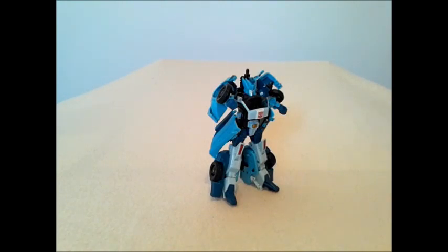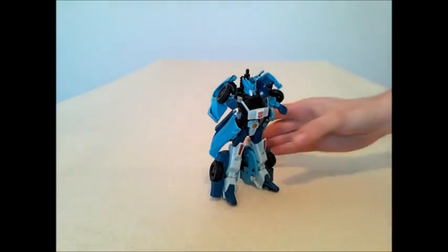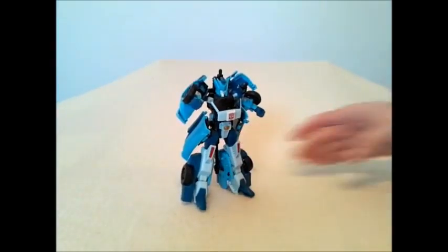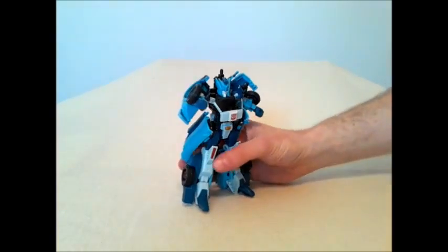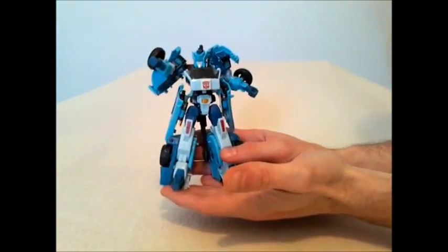Well, that's great, because you're going to be the focus of the latest GotBotTrue review. I didn't think this day was ever going to happen. Why wouldn't I review you? After all, you're about ready to be re-released in an upcoming Platinum Edition set. What a perfect time to take a look at Transformers Generations Deluxe Class Blur.